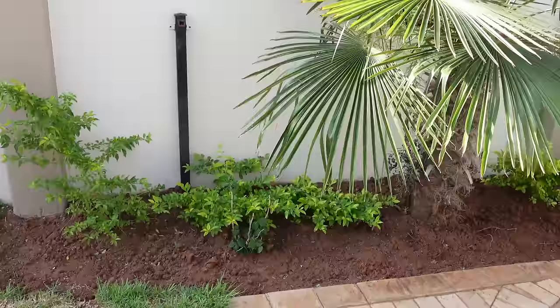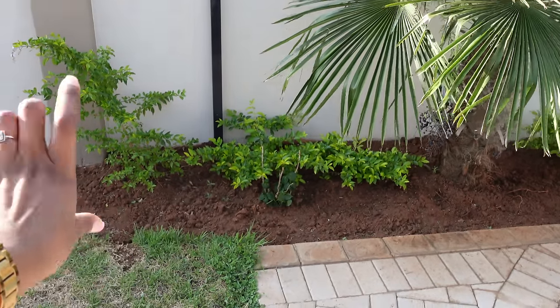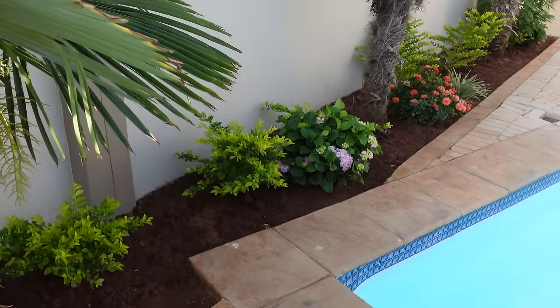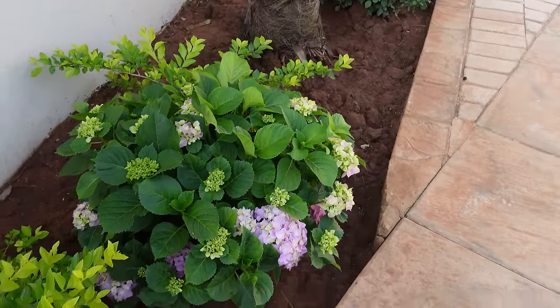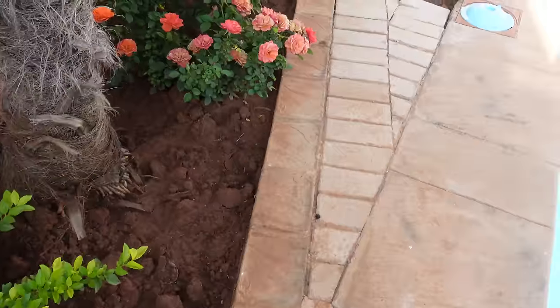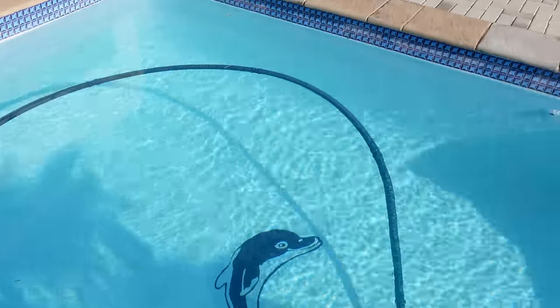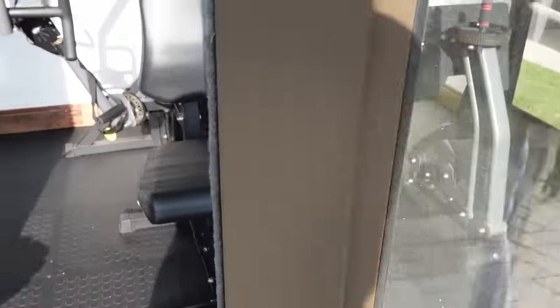Do you guys want to see my garden? Let me show you — our garden is looking super nice. I can't wait until these plants make like a ledge all the way through. My hydrangeas are so healthy and so beautiful — I'm so tempted to take a few stems and put them in the house. Look at my roses, so gorgeous! And our pool is also looking much better. Let me show you guys the gym.